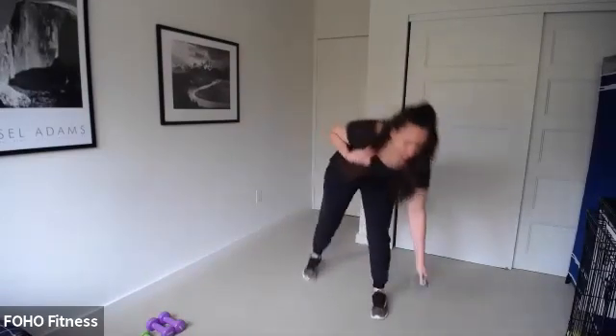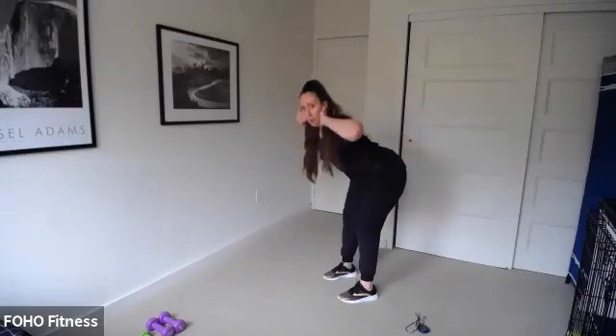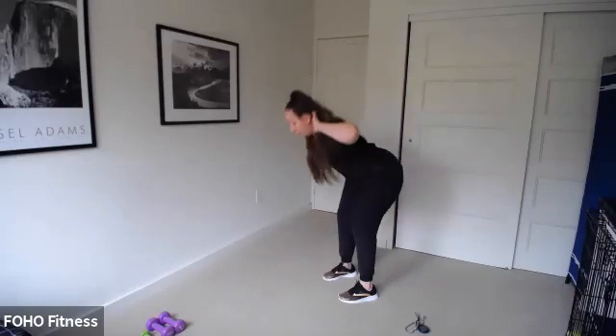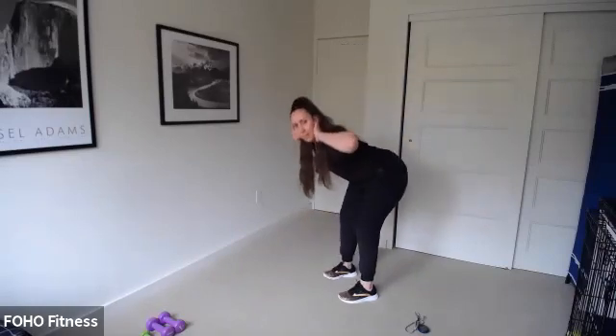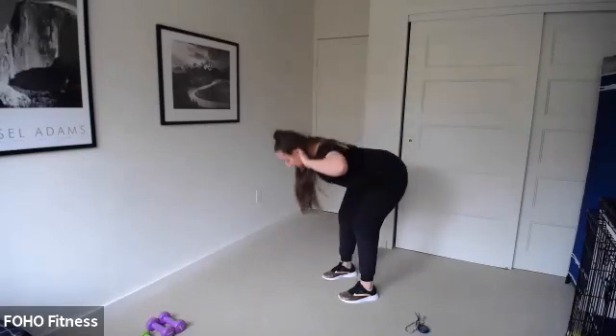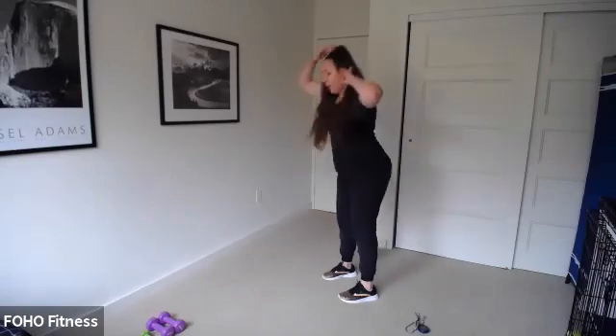Three, two, and one. Next exercise: hands behind our heads — good mornings. We lower our flat back and we lift. We are warming up the back of our legs. Bend those knees slightly. Exhale up. Push into your heels as you lift back up. Keep that neck long — it's sort of like a deadlift.